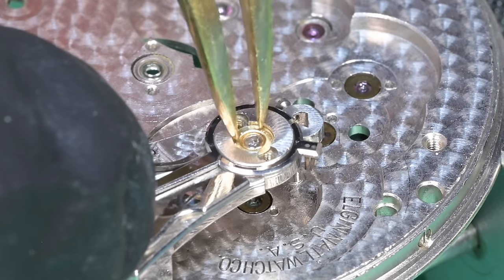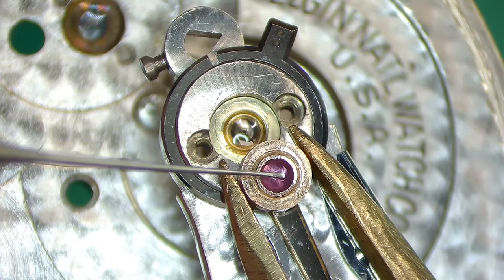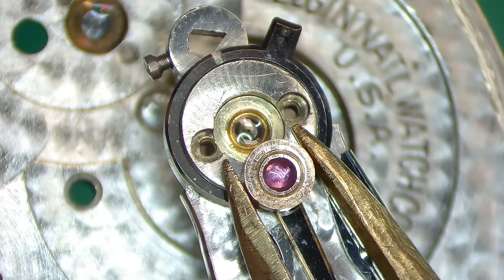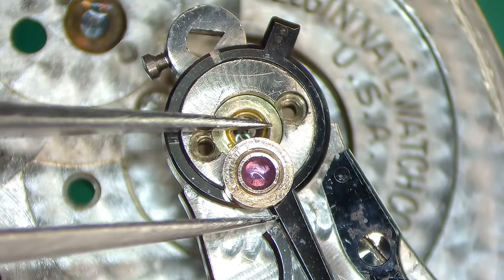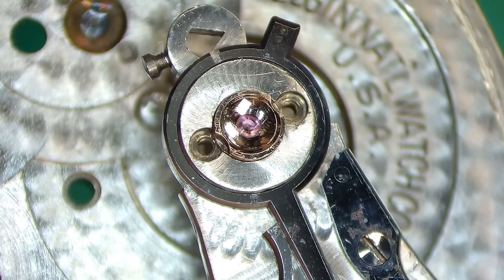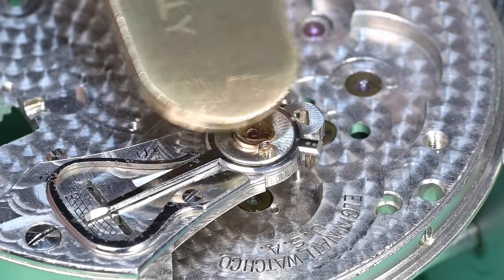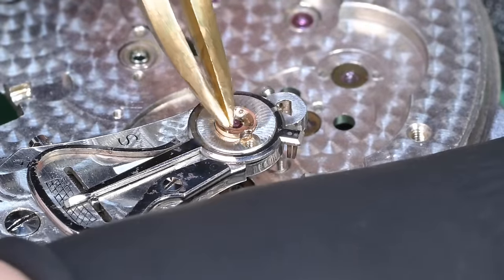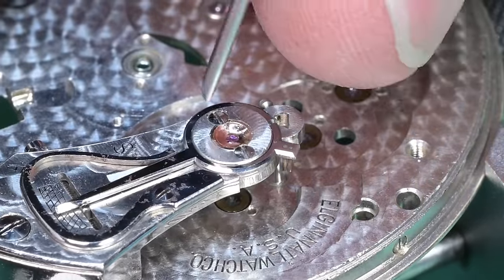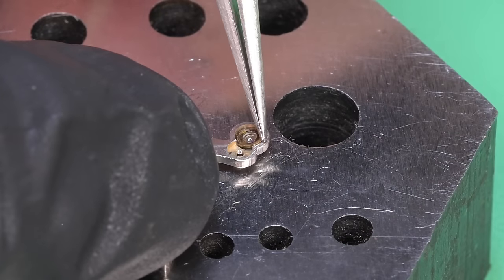Now we'll remount the balance bridge onto the main plate. There's our replacement jewel for the balance — we'll gently press that down. One last time, applying some 9010 to the capstone for this jewel. Trying to get about 50% coverage on that jewel, we'll flip it up, turn it around, and install it without smearing the oil. There we go, that one went in pretty good. We'll go ahead and tighten those down.